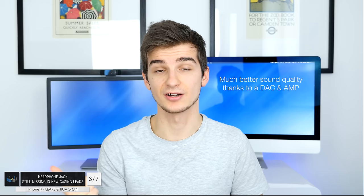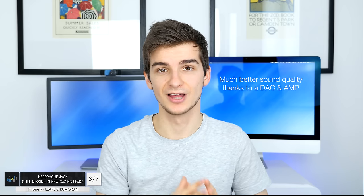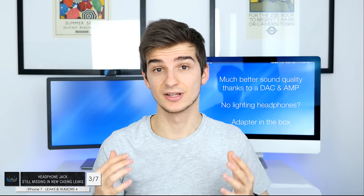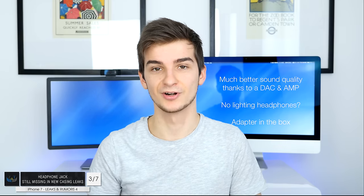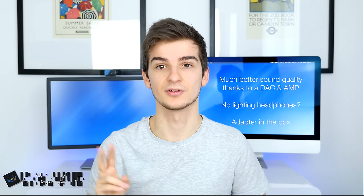Long story short, you actually get much better sound by having a DAC and an amp included. There have been new reports suggesting that the iPhone 7 won't actually come with any lightning headphones at all. Instead, Apple will apparently ship an adapter, which is actually quite good, because with that adapter you would be able to use any headphones you want. That adapter will also have an amp and a DAC included, so you'd get much better sound from your old headphones as well. I would definitely prefer having an adapter instead of lightning headphones, but honestly I would prefer having both.